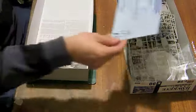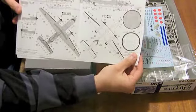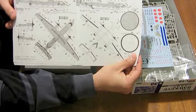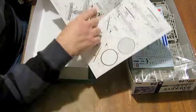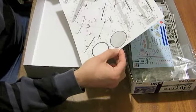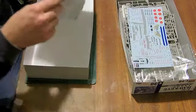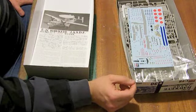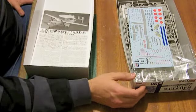The instruction sheet at the bottom has very nice painting schematics. Hasegawa are some of the best in the business these days, with options for at least five different aircraft from the Japanese Air Self-Defense Force. I've heard from people who have started building it that it builds every bit as good as it looks in the box.